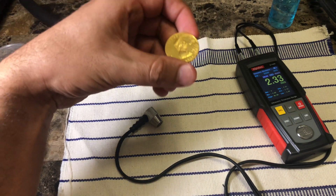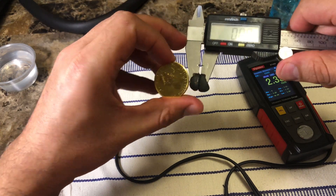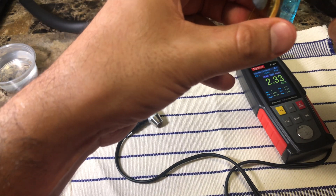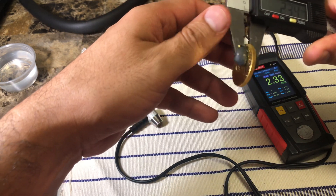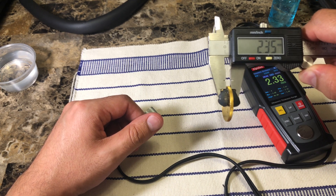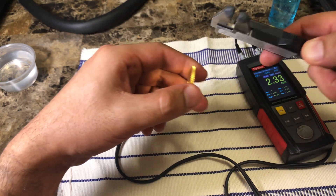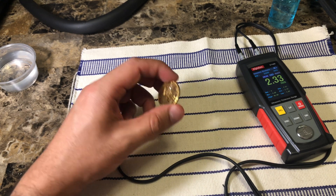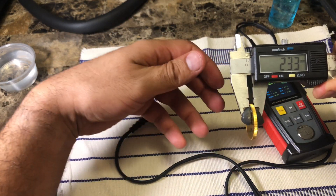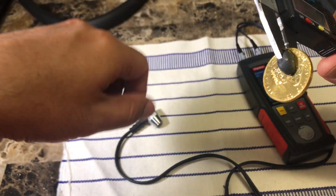Now I'm going to measure with the digital caliper and compare. Make sure the caliper is set at zero before starting. Measuring right in front of the queen's face gives about 2.35 millimeters from the outside and 2.33 from the inside — which makes sense, they're fairly close. Repeating the measurement confirms about 2.33 millimeters.